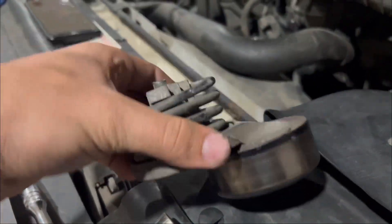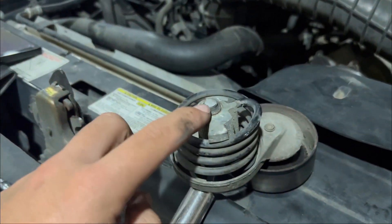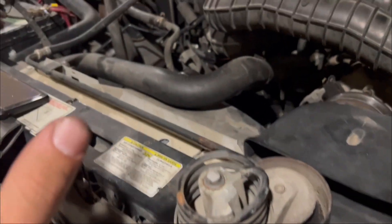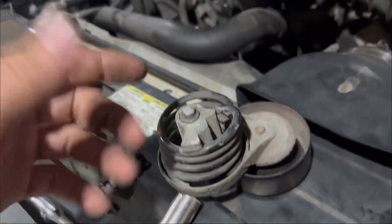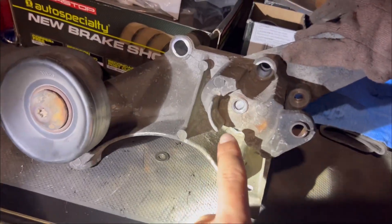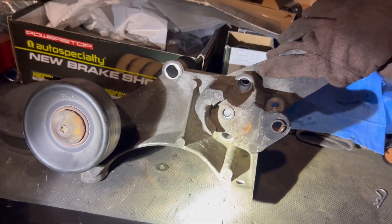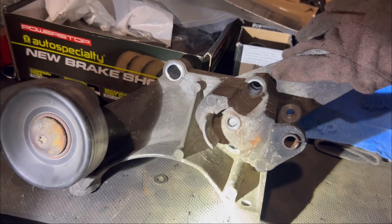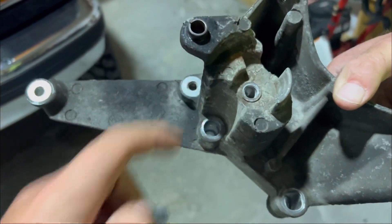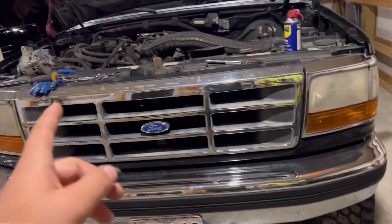So now we're going to have to take the bracket out and get the rest of this stud out of the bracket, then put the bracket back in. But before we put it back in, we'll buy a new tensioner. Right here is where the belt tensioner bolt broke off in that thread, so we're going to have to drill that out — which won't be very easy. This is the rest of that bolt that broke off on that tensioner. We got it all cleaned out pretty good.